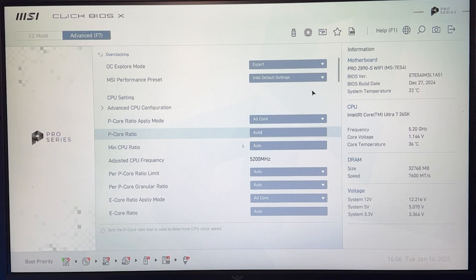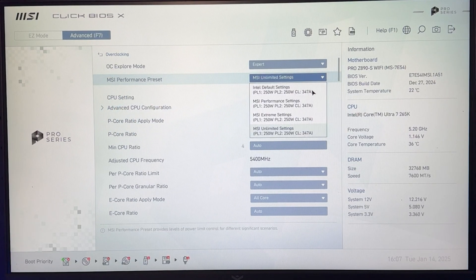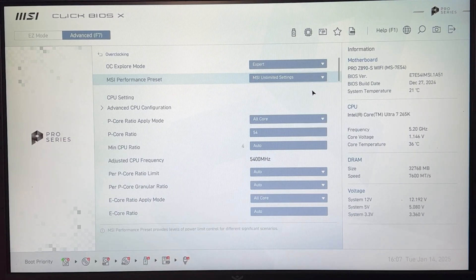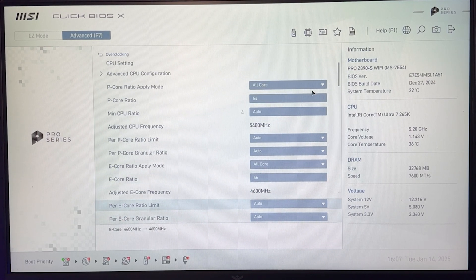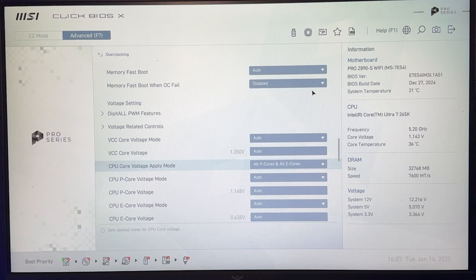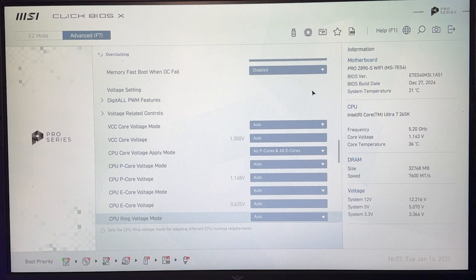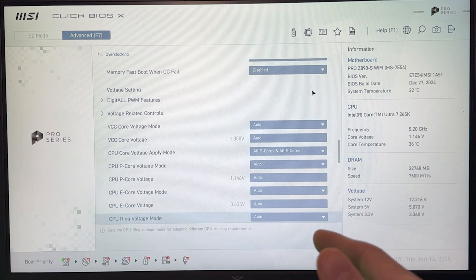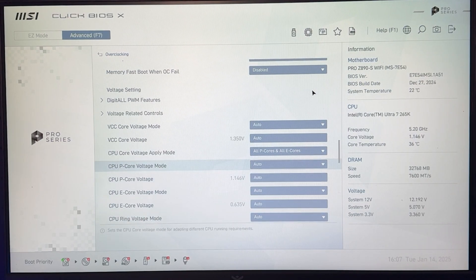For manual tweaking, we're going to set a static P-core ratio and a static E-core ratio, which will allow us to go even lower with our voltage. Go to the P-core ratio and put it at 54, which is our stock frequency for the P-core. You'll need to use the MSI limited settings for this preset, but you better just unlock this in general. Then go to the E-core ratio and put it at 46. With those two done, we just need to change the voltage — and we'll now see that different voltage tabs have been unlocked, so we can do our P-core voltage and E-core voltage separately.